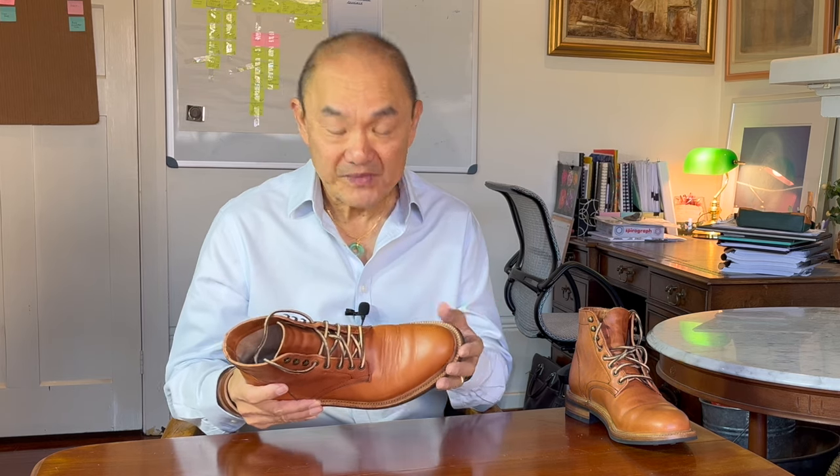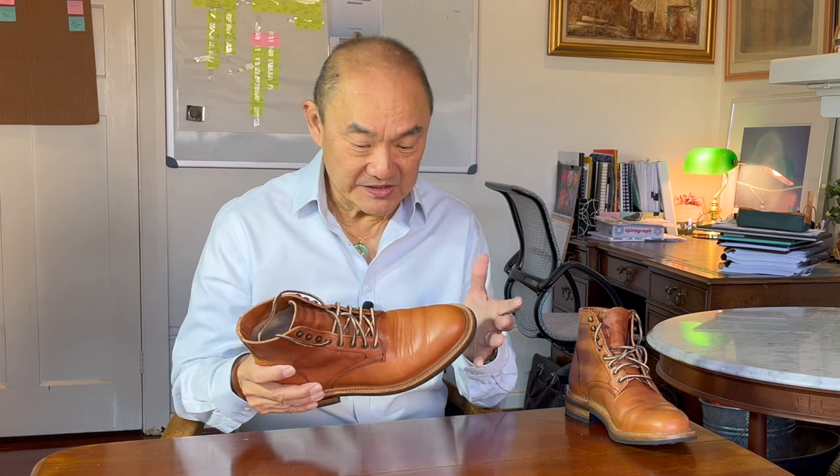The Allen is Parkhurst's plain toe service boot. They also make the Capto Richmond boot and recently brought back their Brogue Capto Delaware boot. I'll put a link up there to my review of the Capto Richmond. The details in this makeup, which I'll go through later, make this a rugged looking casual boot.